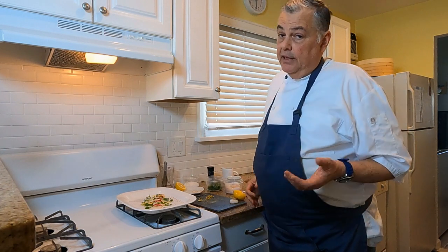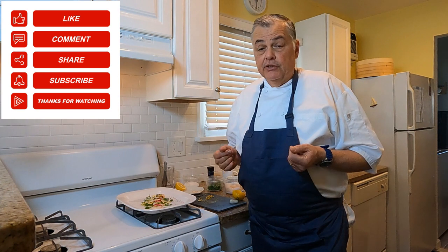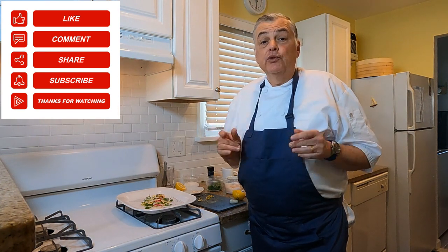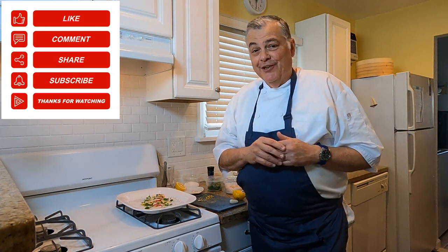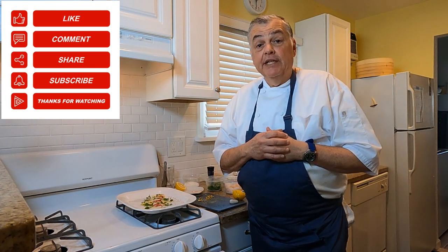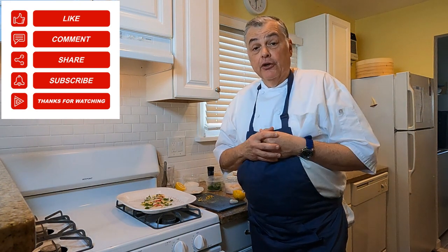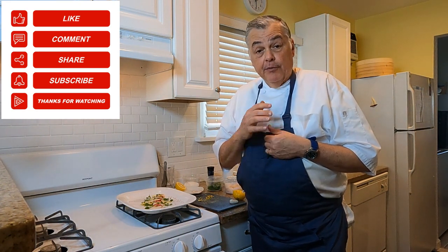And there you have it folks — a super simple but elegant dish of scallop carpaccio. You can add any number of other ingredients or vegetables you like for freshness. Whatever suits your table — those are the ingredients you'll want to use. Thanks for tuning in. We'll see you next week with more fishing action, tackle advice, and cooking. This has been Chef Mike with 'From the Tide to Your Table.' Be safe out there — we'll see you on the water.